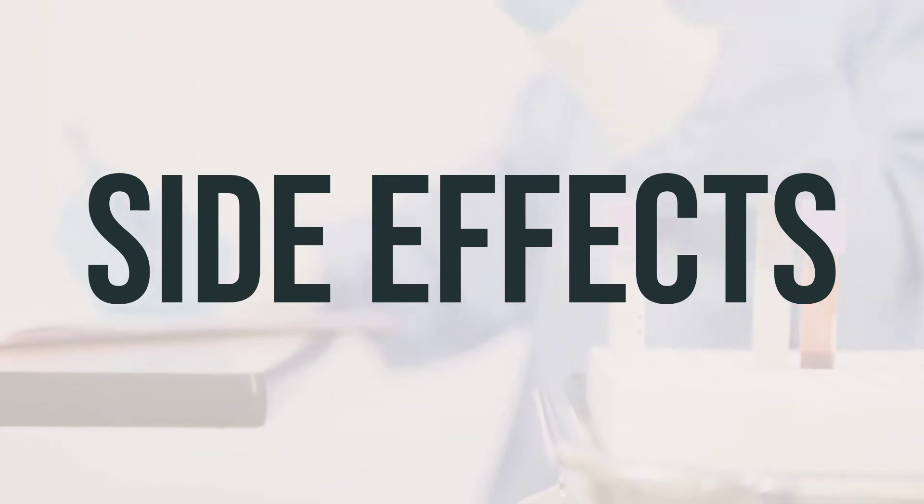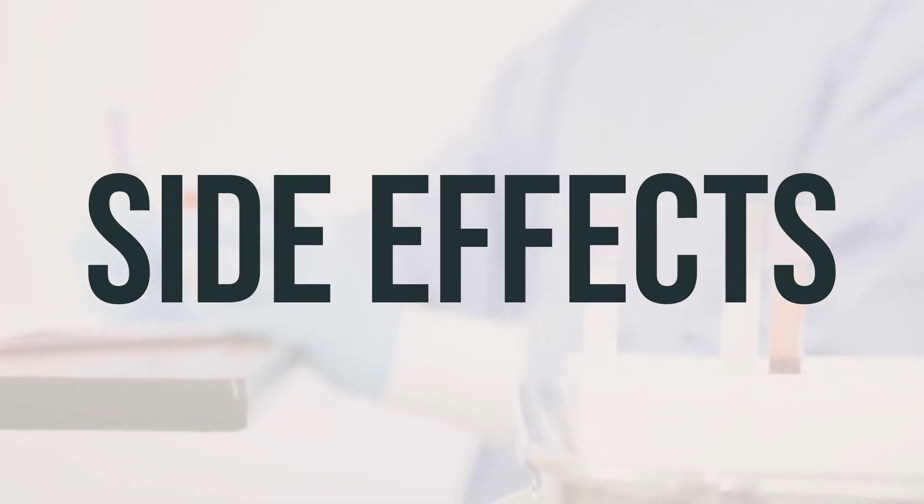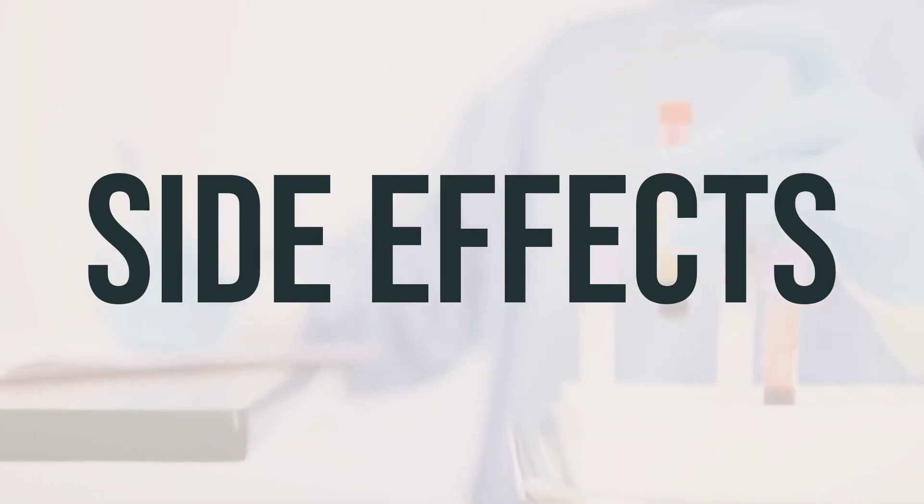If you experience very serious side effects, such as dizziness that doesn't stop, trouble breathing, sudden unexplained weight gain, chest pain, weakness on one side of the body, trouble speaking, confusion, or fainting, seek medical help immediately.